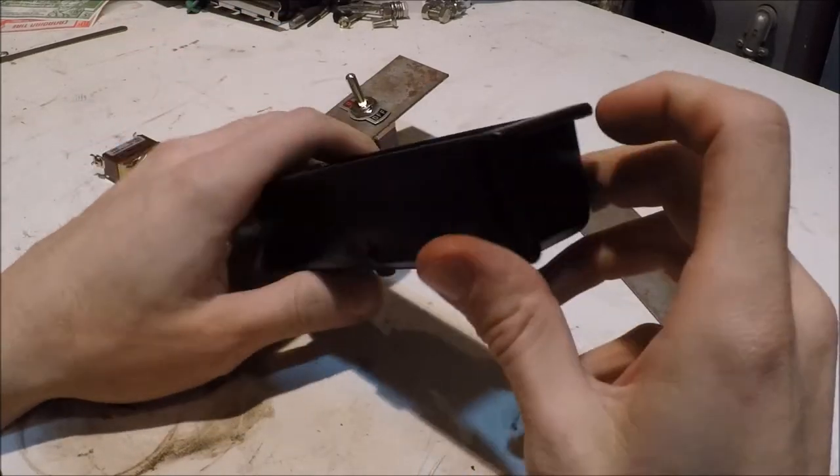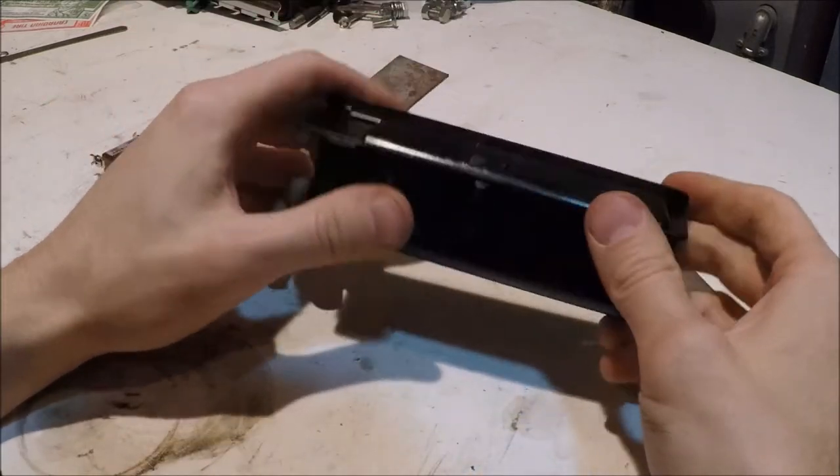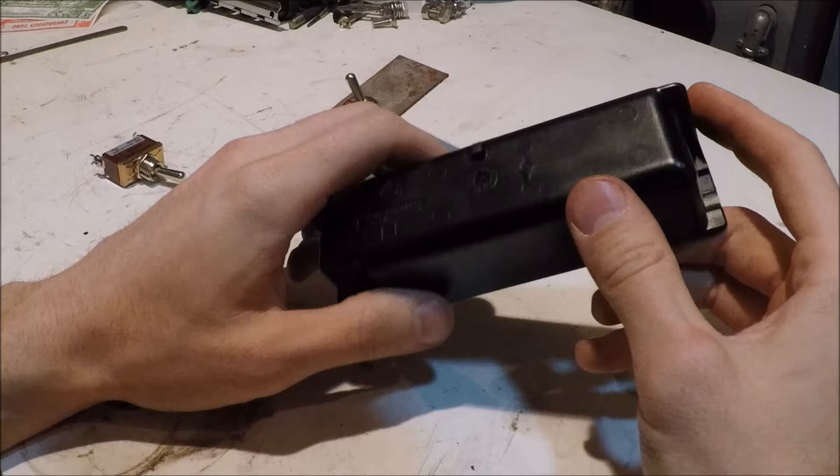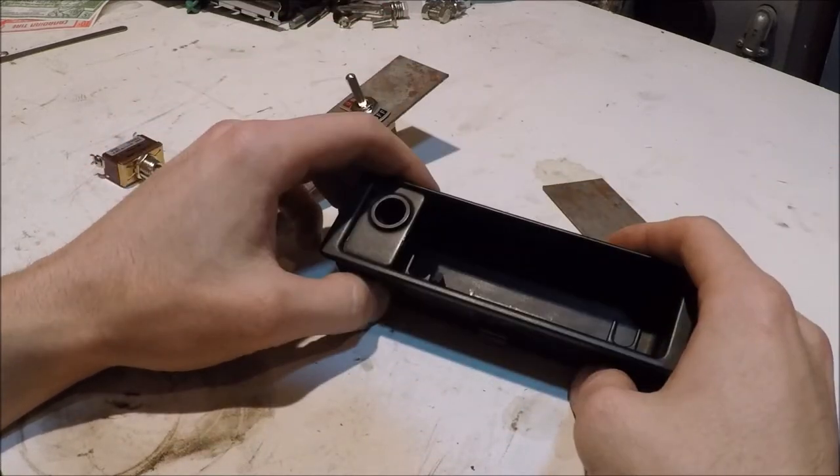We're going to have to be cutting out some of the ridges and grooves in here, taking this off. We also have to cut out some pretty big chunks out of the ashtray so we can run some wires. Yeah, that's going to be our project for today, so let's get started.